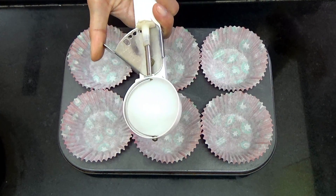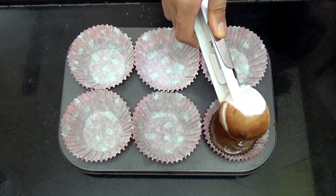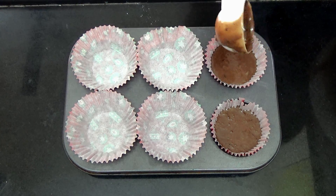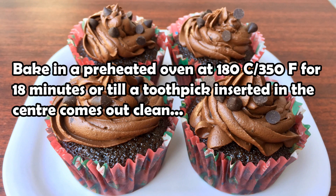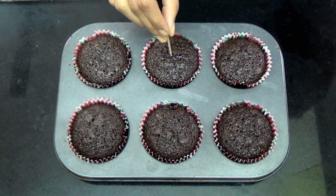Now using an ice cream scoop — which is 1/4 cup in size — I'm going to scoop the batter into the muffin liners. Make sure not to overfill the liners because these are going to rise. Then bake them in a preheated oven at 180 degrees Celsius for 18 minutes, or till a toothpick inserted in the center comes out clean just like I show here.